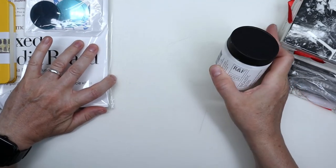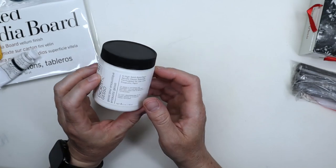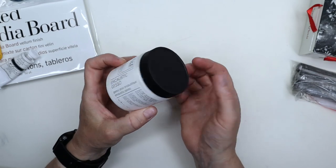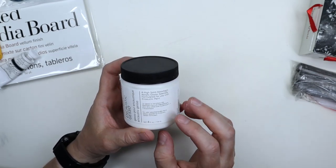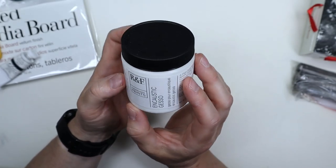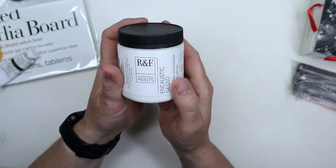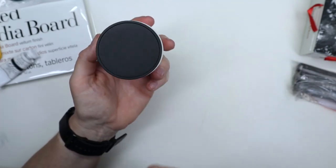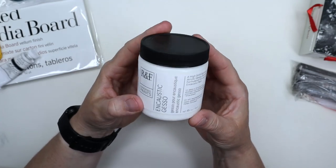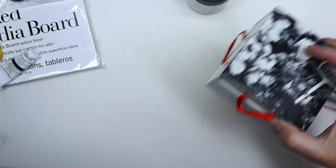We start with a ground — it's RNF Ground, an encaustic gesso. To do encaustic painting, you paint with wax, but I did not buy it for that reason. I'm part of a silverpoint Facebook group and somebody recommended this as a ground for silverpoint or metal point in general. It's supposed to be applied to a hard surface, not paper, and I got it in my quest for finding the perfect ground for me.